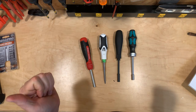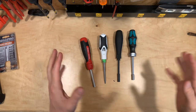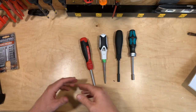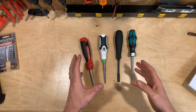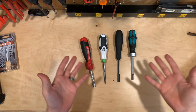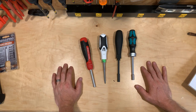Thanks for tuning in everybody. It's Ryan from PimpMyPackOut on Instagram. This is my first YouTube video. I did this review on Instagram and it just went so long in my stories that the whole first half got cut off. So I decided to recap it here on YouTube, hopefully to reach more people and help you make a decision on which ratcheting screwdriver you might opt for if you're in the market for one like I was.